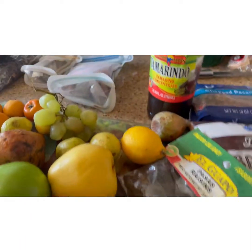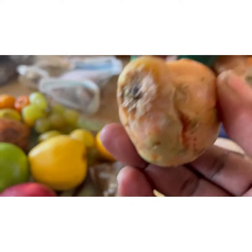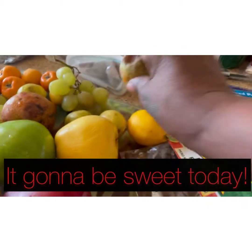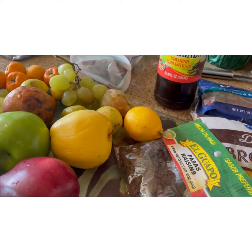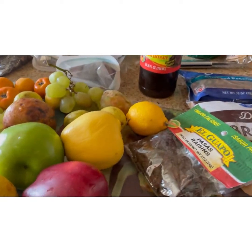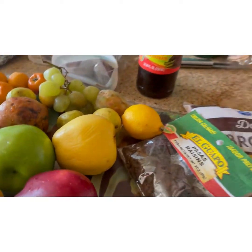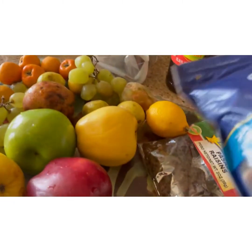Our secret ingredient today — I don't know what it is, it's a fruit, it looks nasty though. We're also gonna put tamarind in there. They wanted tamarind paste, but I couldn't find it, and I wasn't sure about cracking those other ones. Our other secret ingredient: at the end you can also put some chopped pecans in it.